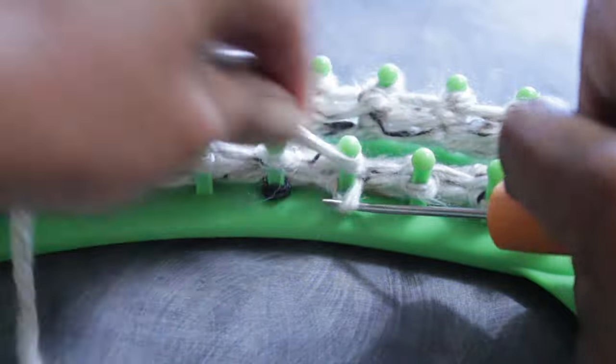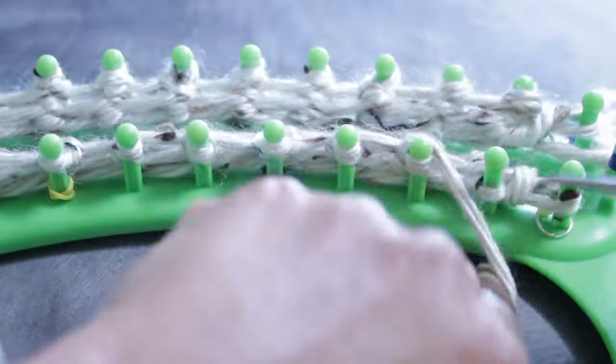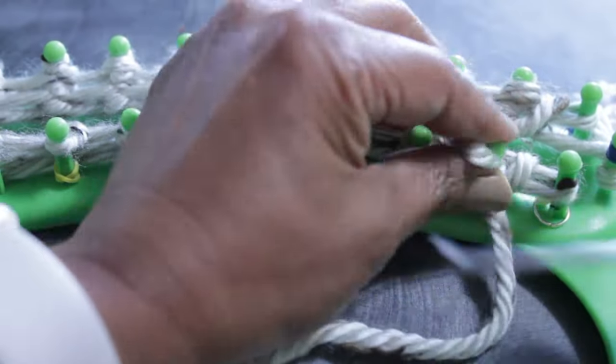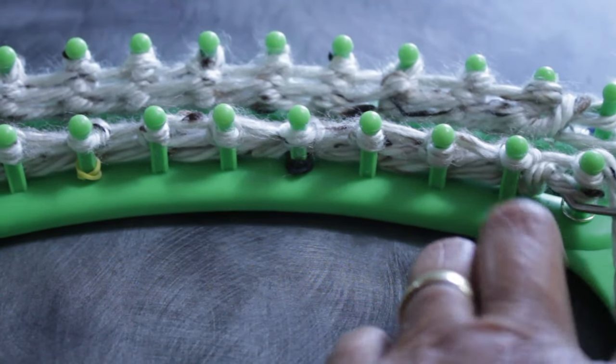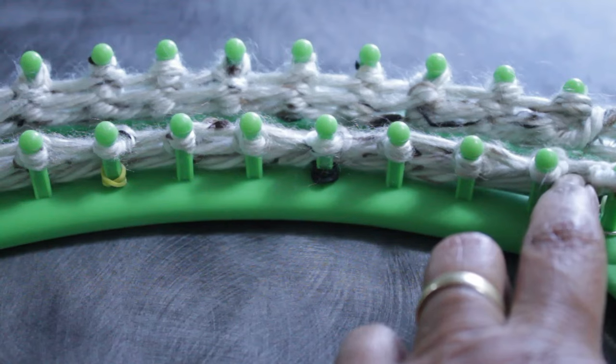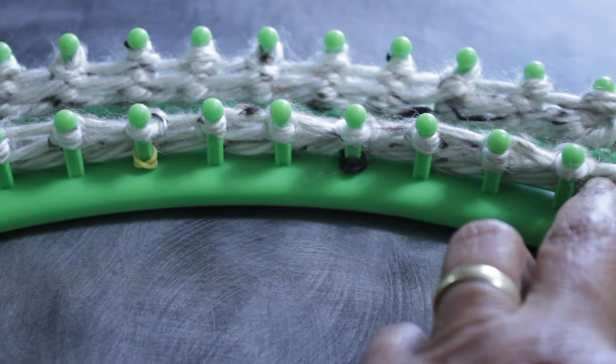I want to show you the last repeat of this row: two e-wraps and then a purl stitch. Continue that pattern until the last stitch — wrap it and knit off for an e-wrap. Don't panic if it goes off screen; you already know how to do the e-wrap.